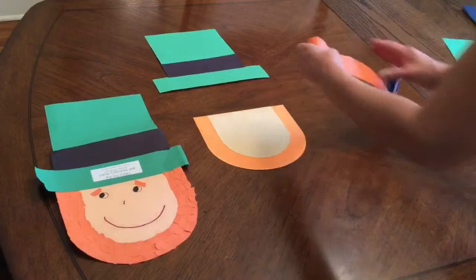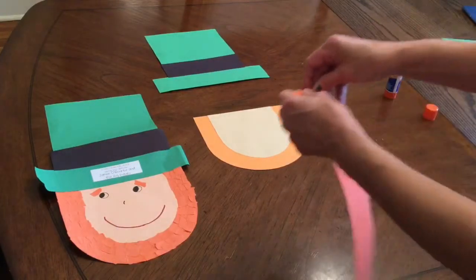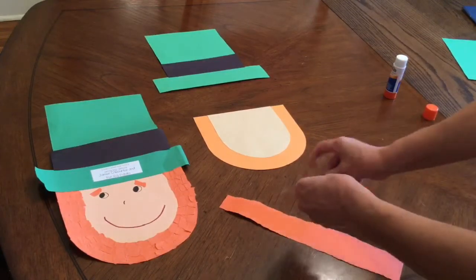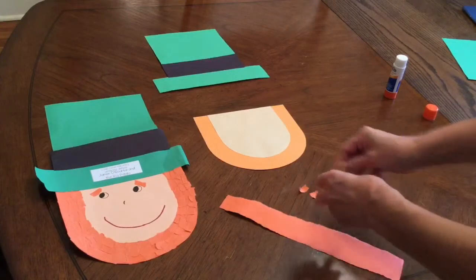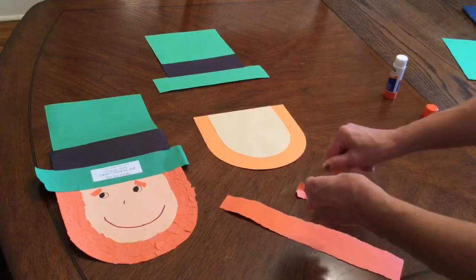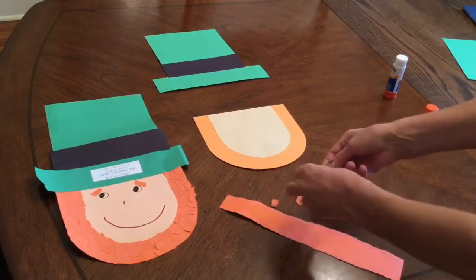Now the next step is to take this strip of construction paper and tear it to make his beard look 3D. I'm going to tear little strips — I don't want big strips, just little strips about like that. Tear plenty of strips. If you get them too big you can always make them smaller. You don't want them too small but definitely not too big, because you really want it to look 3D and like he has hair on his beard.